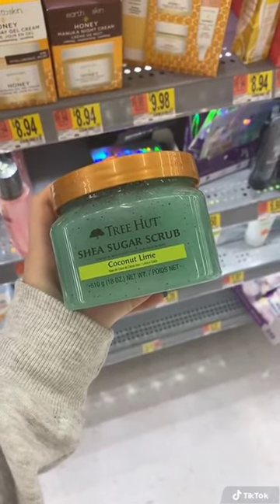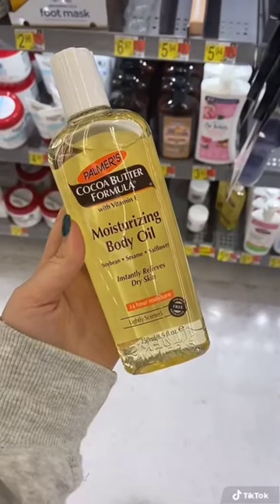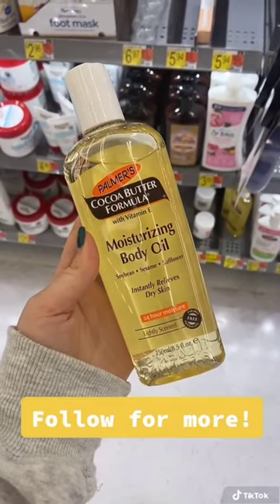This is one of my favorite scrubs — use it after you shave your legs and then put this body oil on. Your legs will smell so good and be so soft.